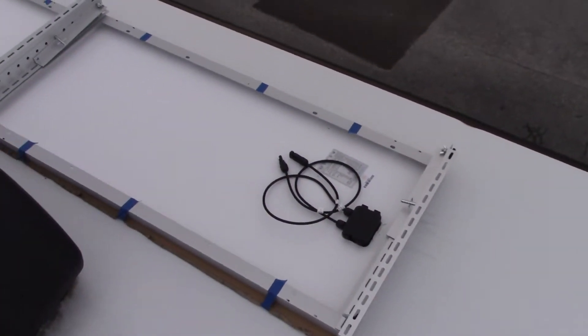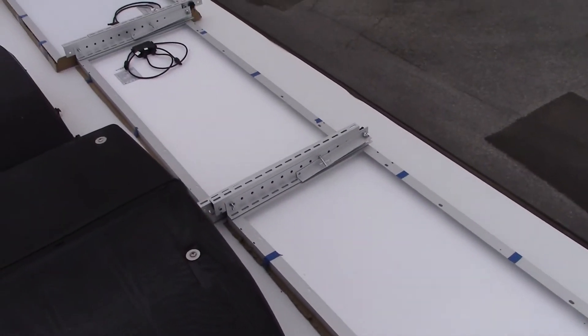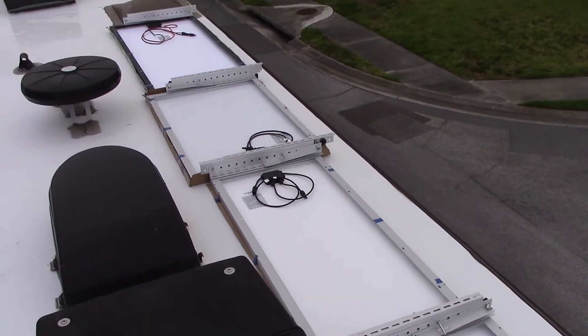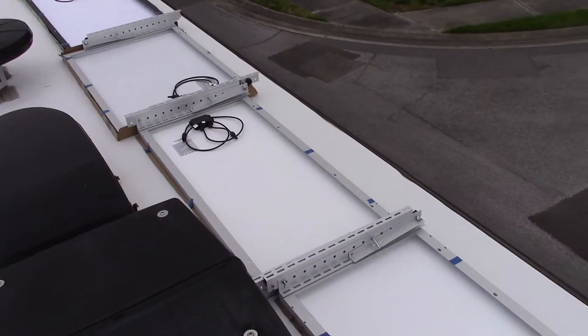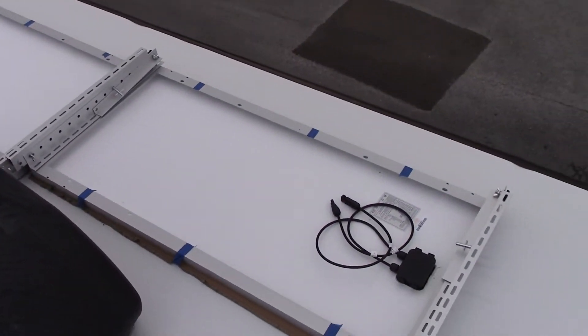We've chosen the driver's side of the coach because it had the most amount of space to put all four panels in line. The other side has a decent amount of space which we could use to add additional panels in the future if we need to.